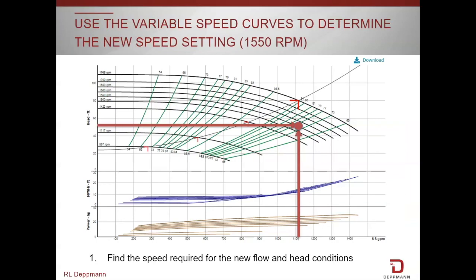Next we go into the Bell and Gossett ESP System Wise program, or the submittal, and we identify the pump that we are currently reading. We can take a look at the variable speed pump curves.